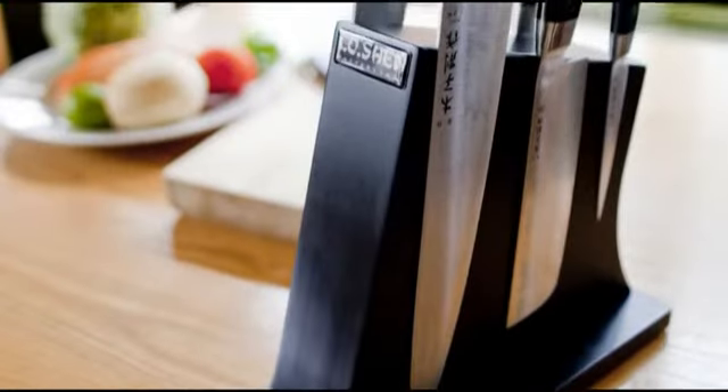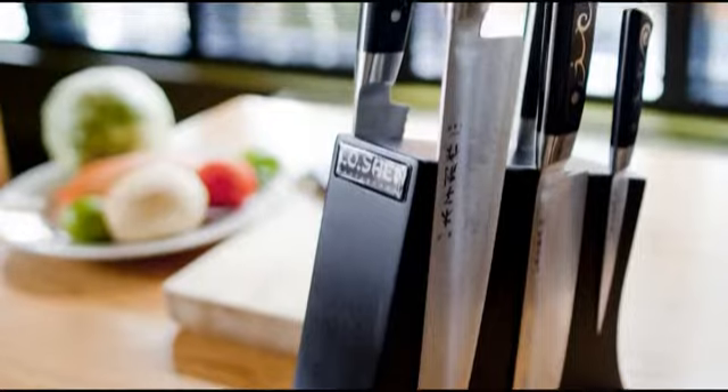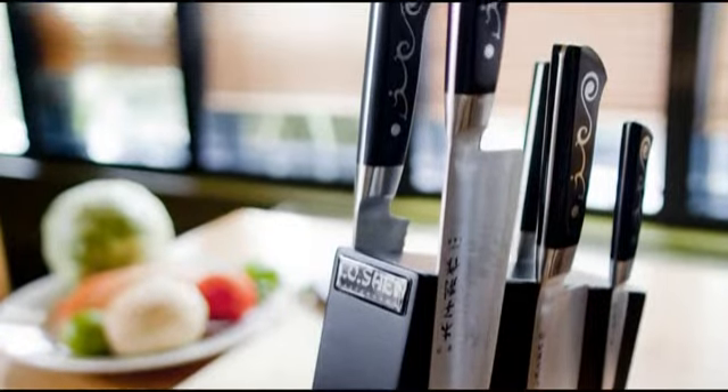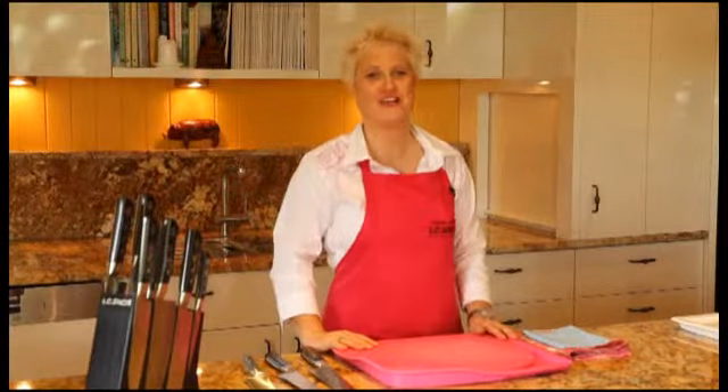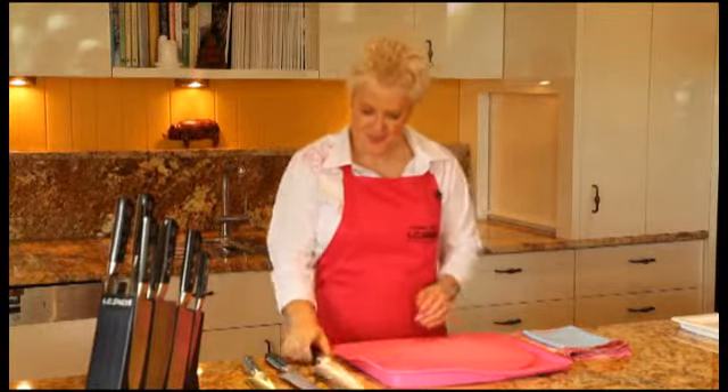I've never ever before found a knife that I love as much as the Io Shen Master Grade. Have a look at these — they're visually stunning, they look great. Your friends will come into your kitchens and say, wow, look at your knives. You too can look like a chef in your own kitchen with these knives. They are beautiful.